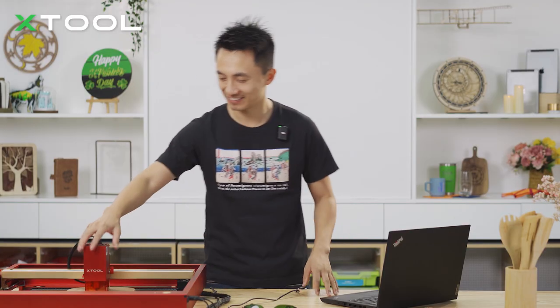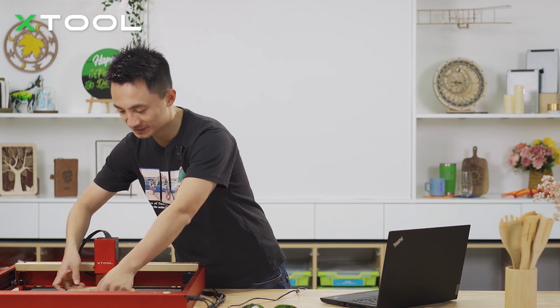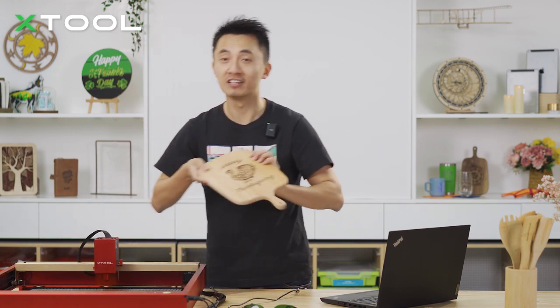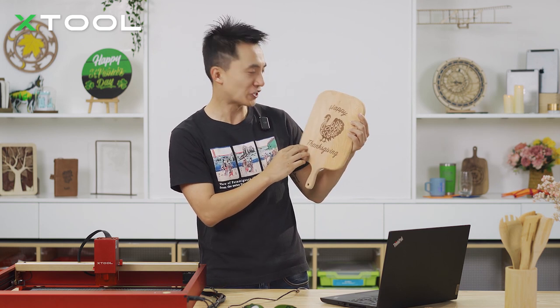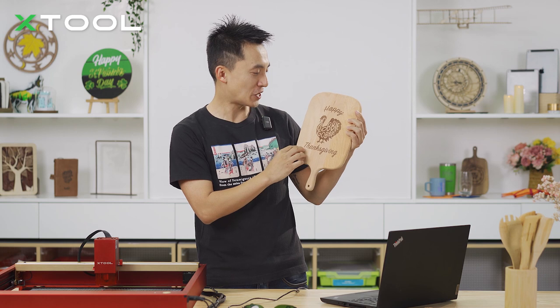The charcuterie board engraving is finished — let's check out how it turned out. Move the laser module out of the way. Wow, look at this! The lines are pretty fine, aren't they? The turkey is adorable!